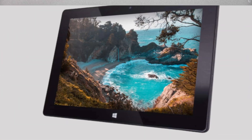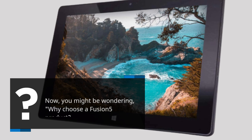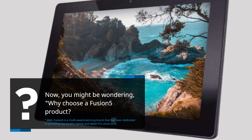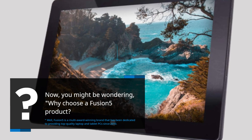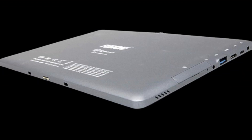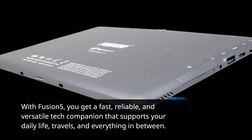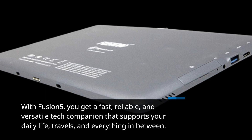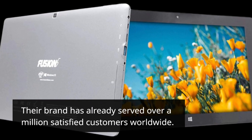You might be wondering, why choose a Fusion 5 product? Well, Fusion 5 is a multi-award-winning brand that has been dedicated to providing top-quality laptop and tablet PCs since 2010. With Fusion 5, you get a fast, reliable, and versatile tech companion that supports your daily life, travels, and everything in between. Their brand has already served over a million satisfied customers worldwide.